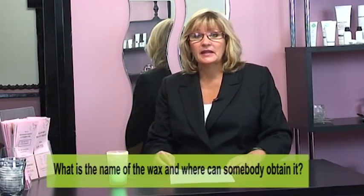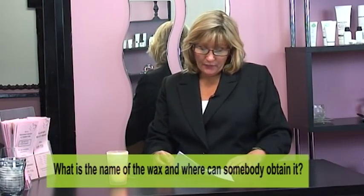This question is from our YouTube channel from the underarm wax video. It asks: 'What is the name of the wax and where can somebody obtain it?' This is a question I have been asked literally thousands of times now. The wax I use on our videos is manufactured by Jack's Wax in Australia. It's in their Adam and Eve range, and the wax in the particular underarm video is their hot beaded wax called Lust.